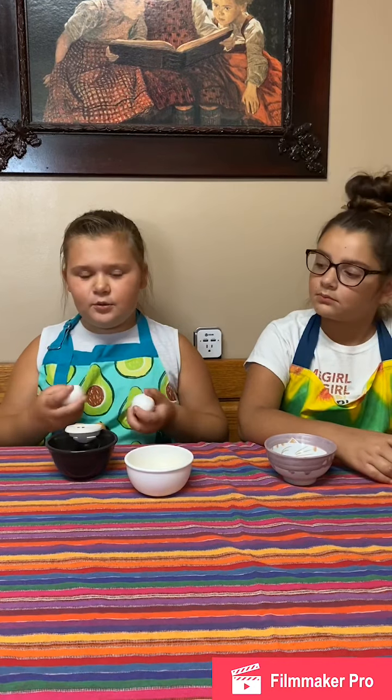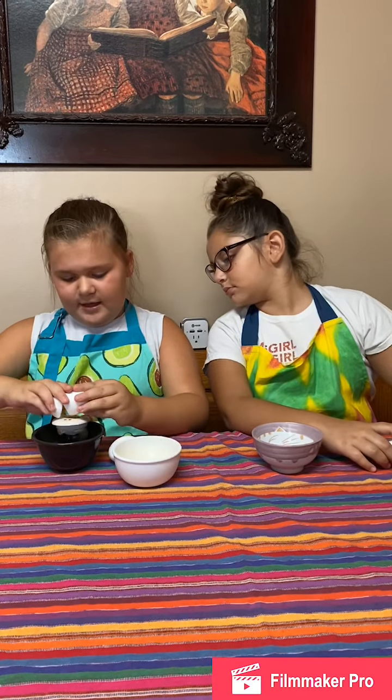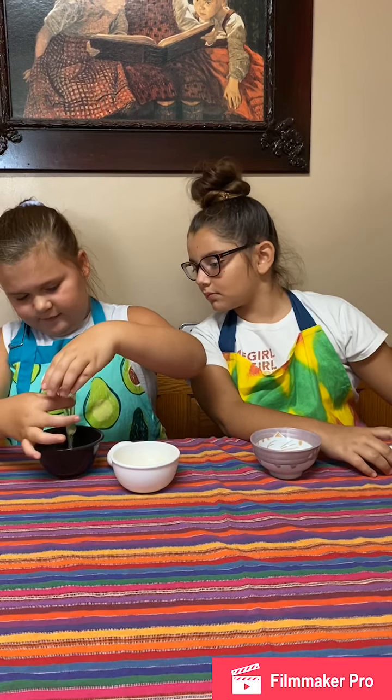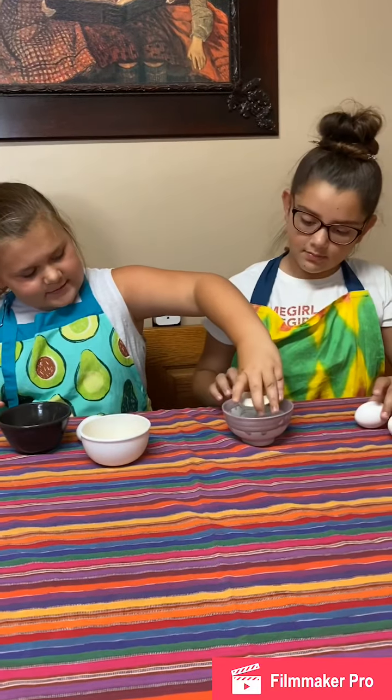We are going to separate our two eggs — the yolks from the whites — because you only want the yolks. You crack your egg, pour it into the separator, and then drain the whites off. Pour the yolk into your bowl and do your next one.